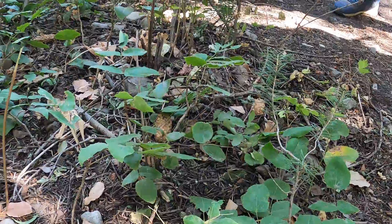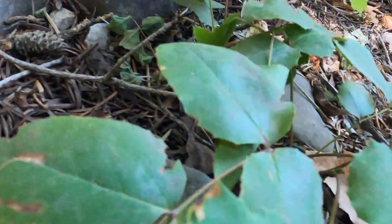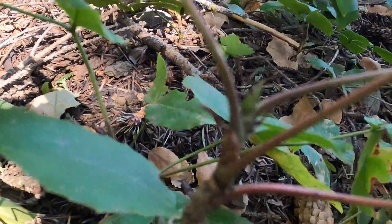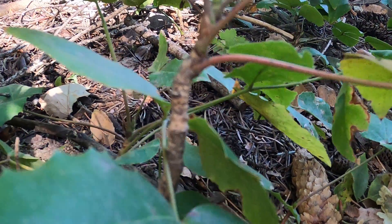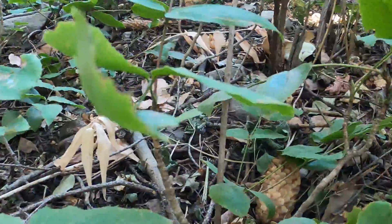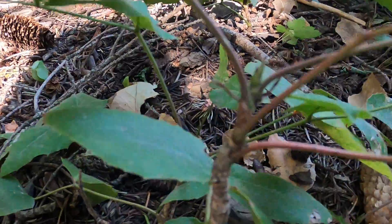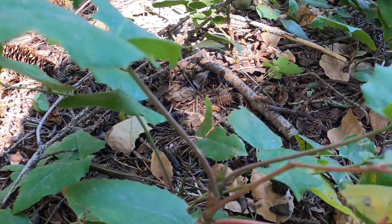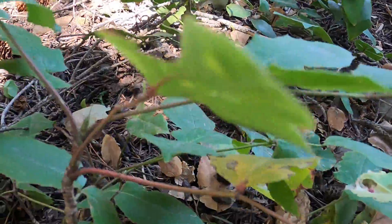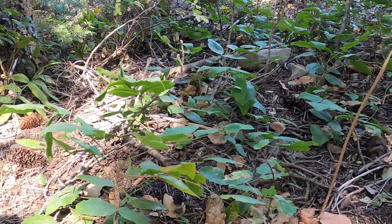So then it's leaves mostly whorled or appearing so, or leaves mostly opposite. Let's see — the leaves are opposite here. But those are also growing out of the same point, so actually I'm going to back up — this is a challenging one, because whether it's whorled or alternate you have to really look at lots of different examples. The leaves are arising out of the top of the branchlets in a whorled fashion, but they are clearly alternate. So are we going to Group A page 47, or couplet 2? Let's go to couplet 2.